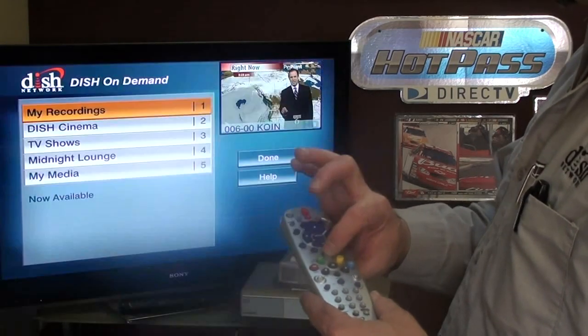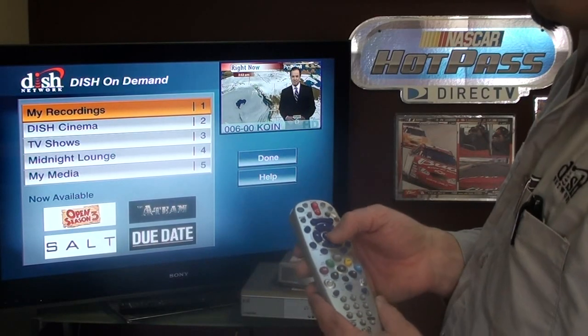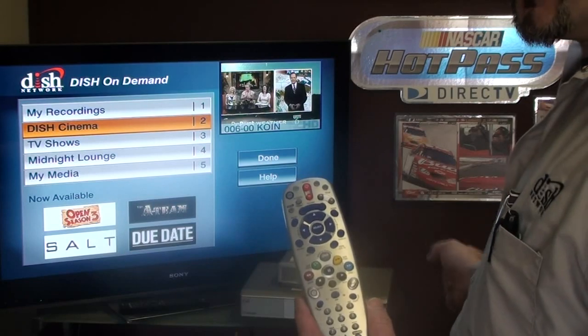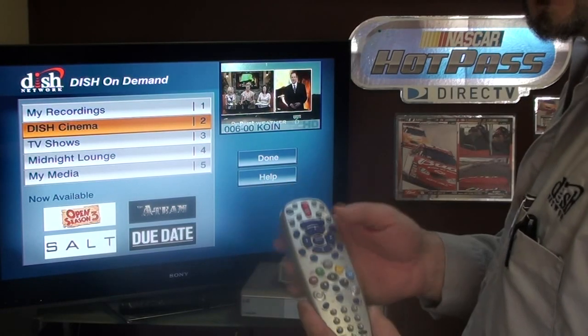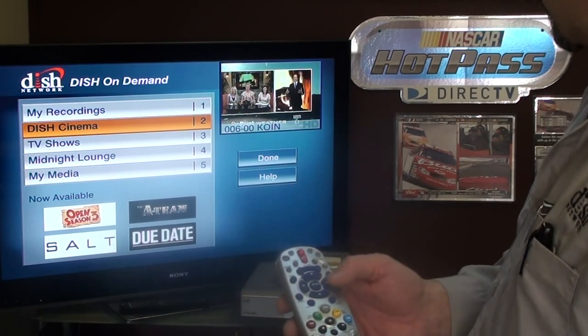Two more things. First, Dish on Demand — by hitting the DVR button we go there. I have set this box up with a SlingLink plugged into the wall, hooked to a router with an internet connection, preferably high speed. Clear works great for that. If we go to Dish Cinema, we've got new releases, special offers, explore movies, and search movies.